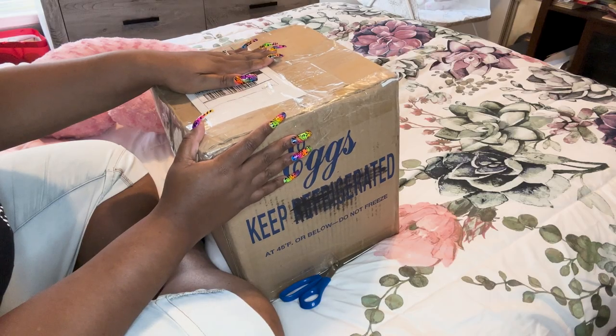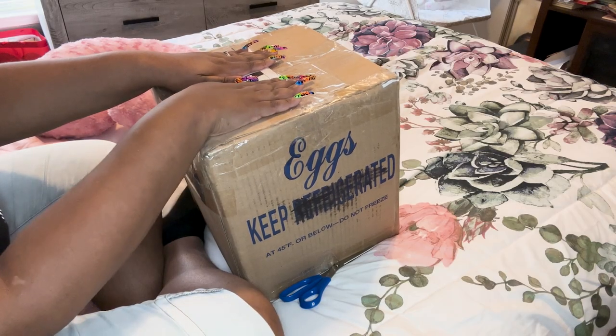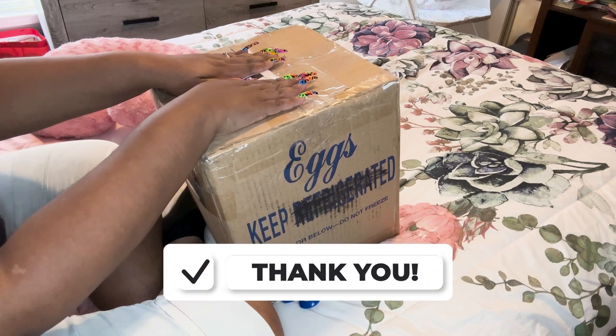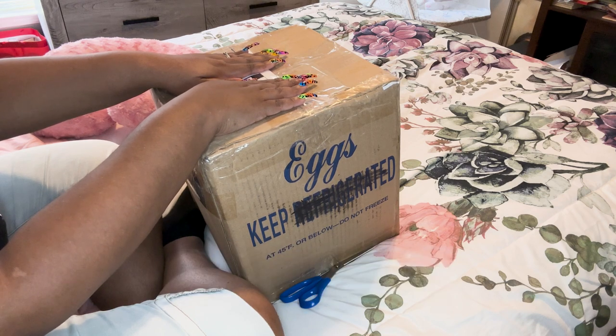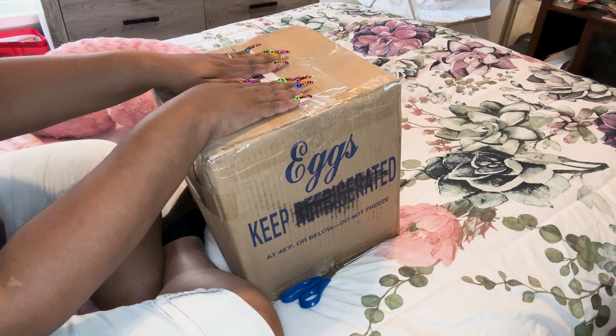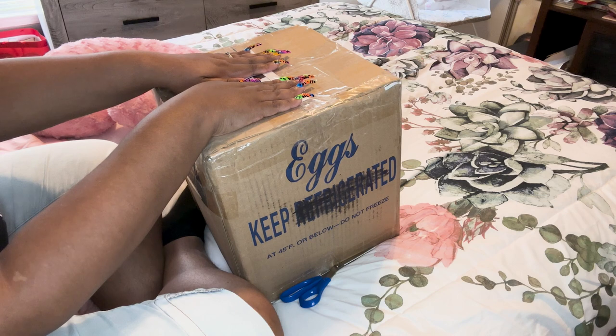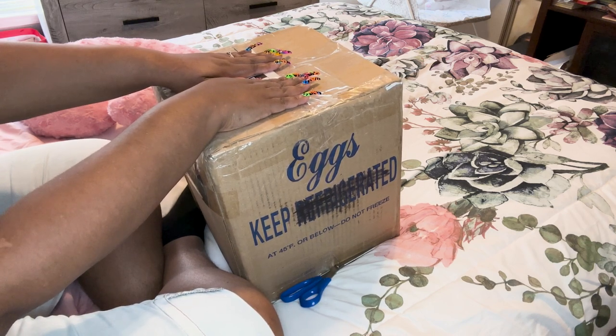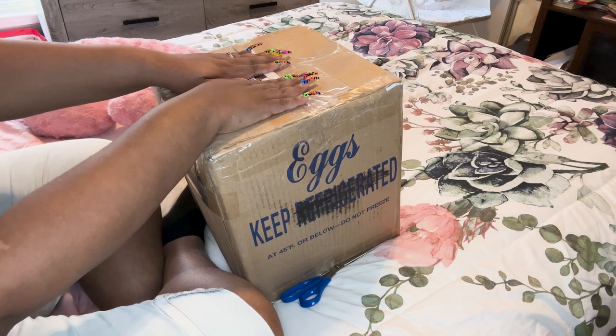Hello, it's Angie with Alexander Reborns Nursery and we are here with another box opening! I am so excited for this baby. I saw her on ethnic reborns for sale and she was so pretty I just had to have her. Her artist is Elaine Montgomery — she is a beginner artist but she makes such beautiful babies.